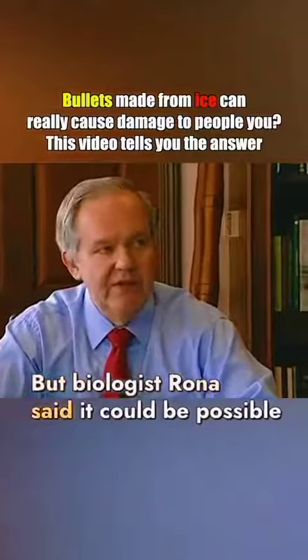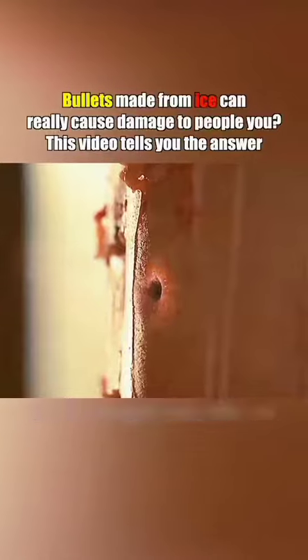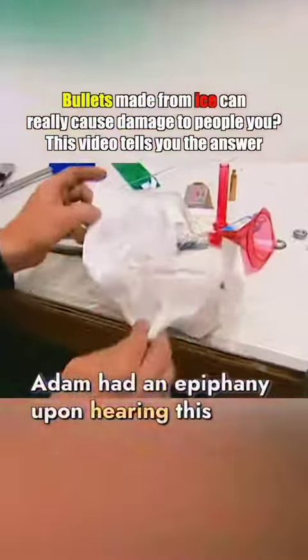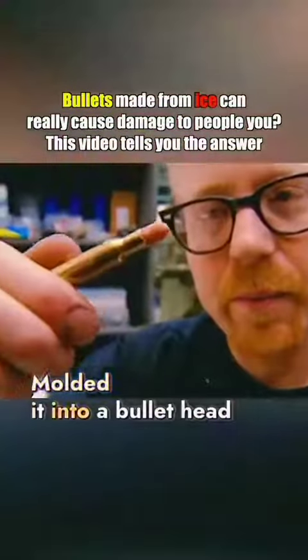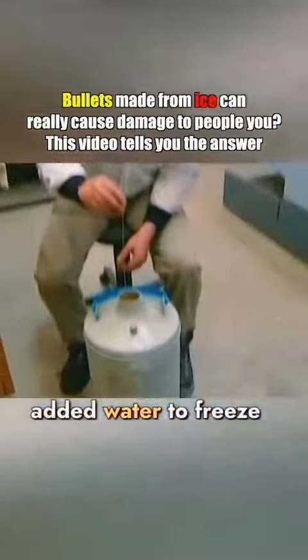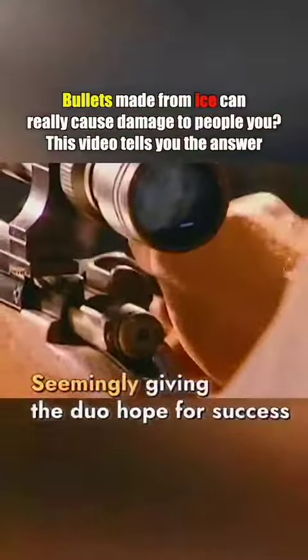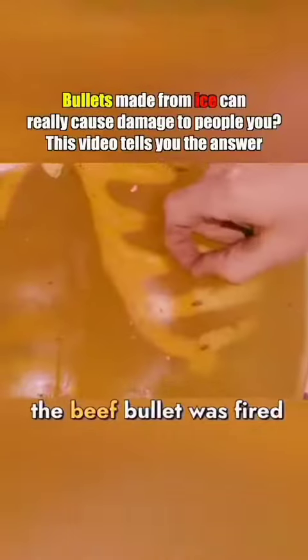But biologist Rona said it could be possible by adding some meat similar to the target into the ice — this could potentially kill without a trace. Adam had an epiphany upon hearing this. They immediately got some minced beef, molded it into a bullet head, placed it in the mold, and added water to freeze. The frozen bullet was incredibly hard, seemingly giving the duo hope. With one shot, the beef bullet was fired.